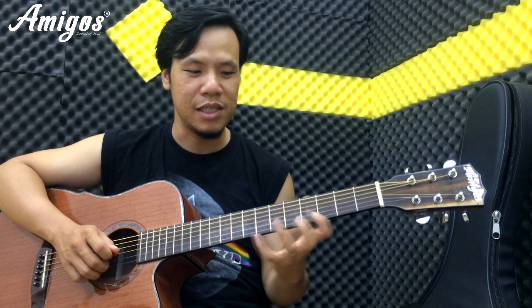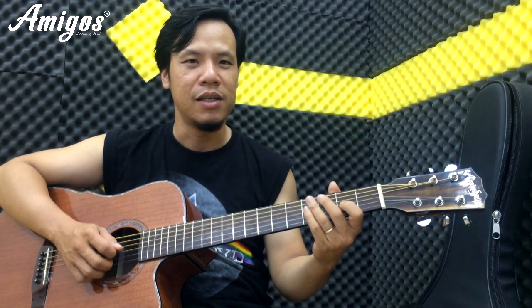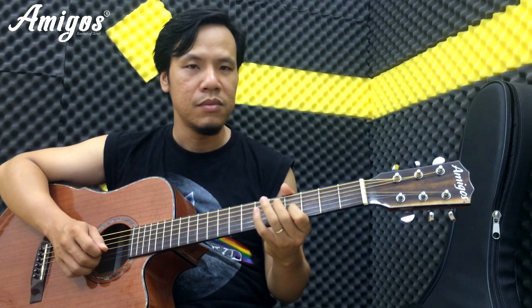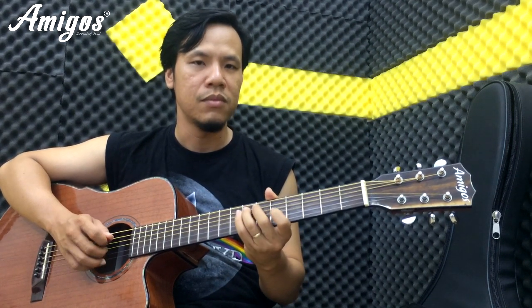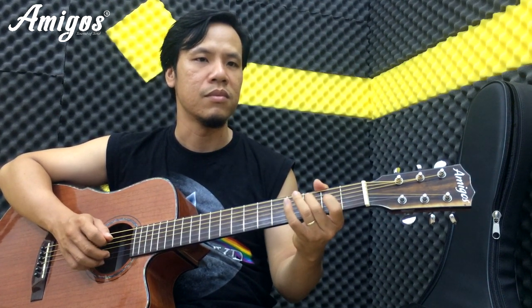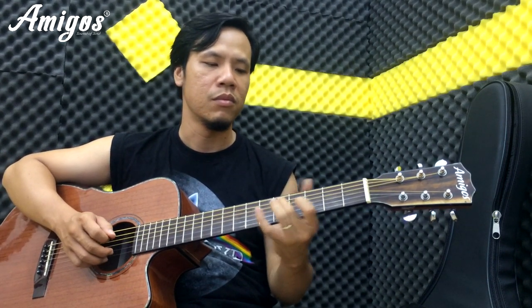Dĩ nhiên 3 cái ngón này chúng ta sẽ tập đầu tiên, sau này mới tới cái ngón áp út. Các bạn thấy bằng trước. Các bạn nhịp chân theo nhé.